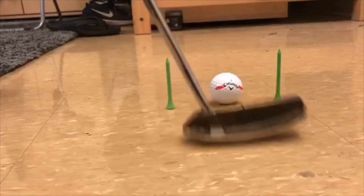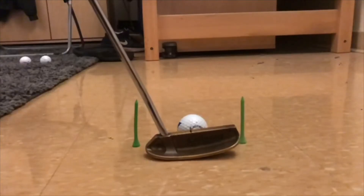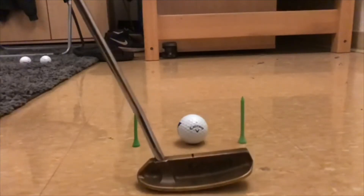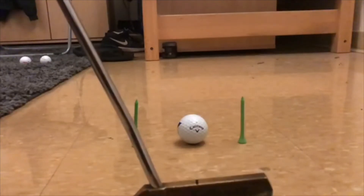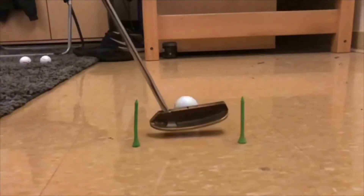For this final drill, this is also a very easy setup. You just put a tee a little bit outside of each side of the putter, and then you just try and hit the ball nice and square and not hit either one. I like this one because you get that instant feedback.